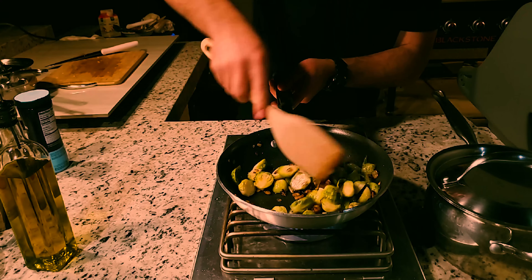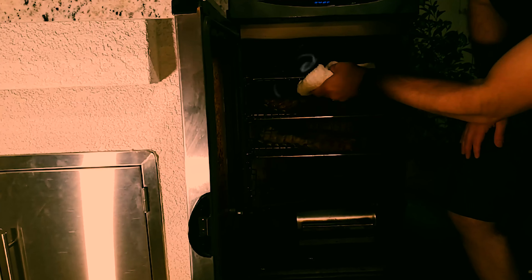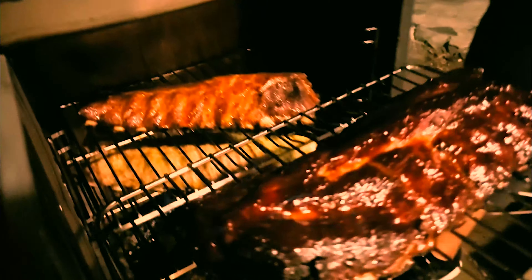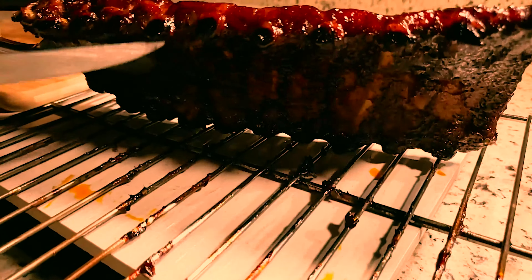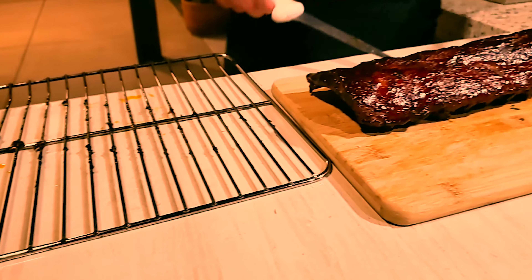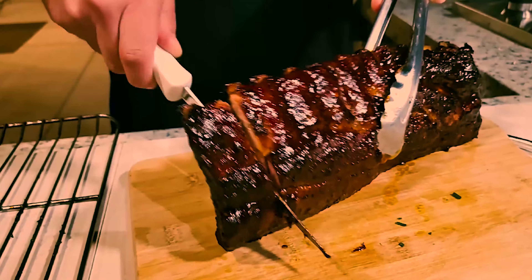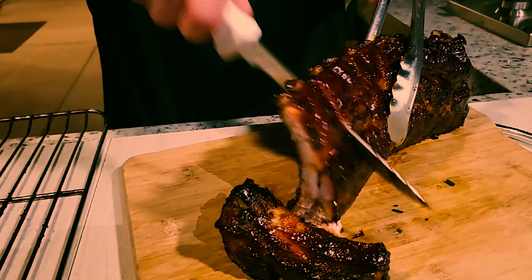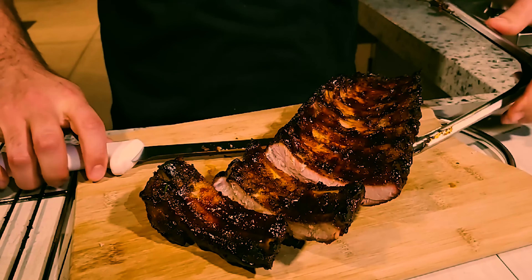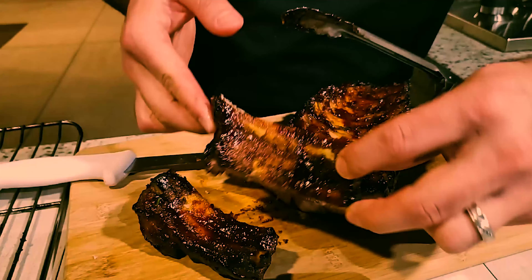Let's pull the ribs out of the smoker and see how that looks. Look at this beauty — wow, my mouth is watering already. I'm ready to cut it, plate it, and see what it tastes like. Give you a side view — look at that. Oh, that cuts just like butter. Look at that. Wow.